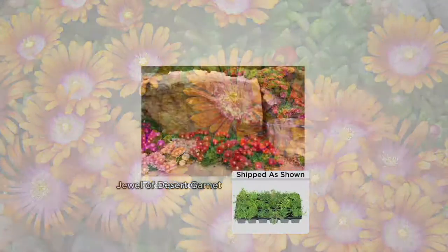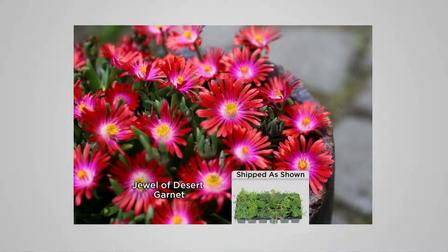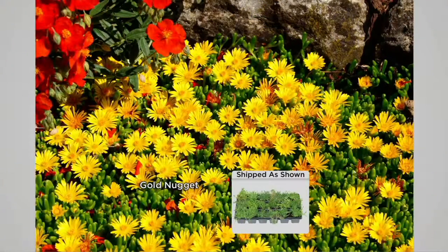Or you can choose 18 of the Jewel of the Desert Garnet, which is a ruby red color — imagine anywhere that you had that mulch, now you can have these beautiful flowers in your garden. This is a very low-maintenance, practically no-maintenance plant once it's established. And the last option is you can choose all four colors: you'll get those Fire Spinners, the Garnet, the Golden Nugget, and the Peach Star.